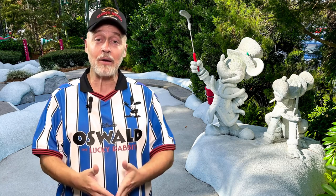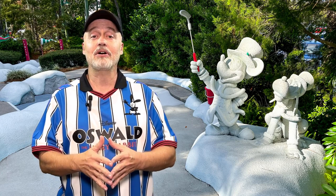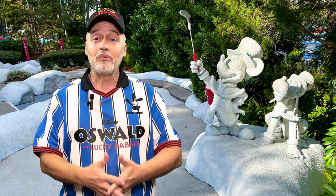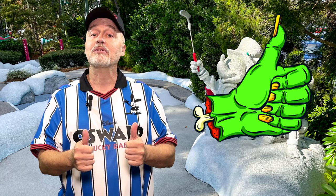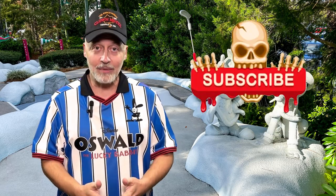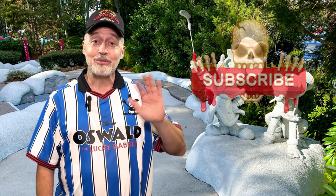If you have tried some of Disney World's miniature golf courses, leave us a comment and let us know what you think about it — we would love to read them. I hope you've enjoyed watching this video; if you have, click that like button to let the powers that be know that you like the video. And while you're at it, click on follow or subscribe and you'll be notified when I upload new videos. Thanks again for watching, we'll see you next time!